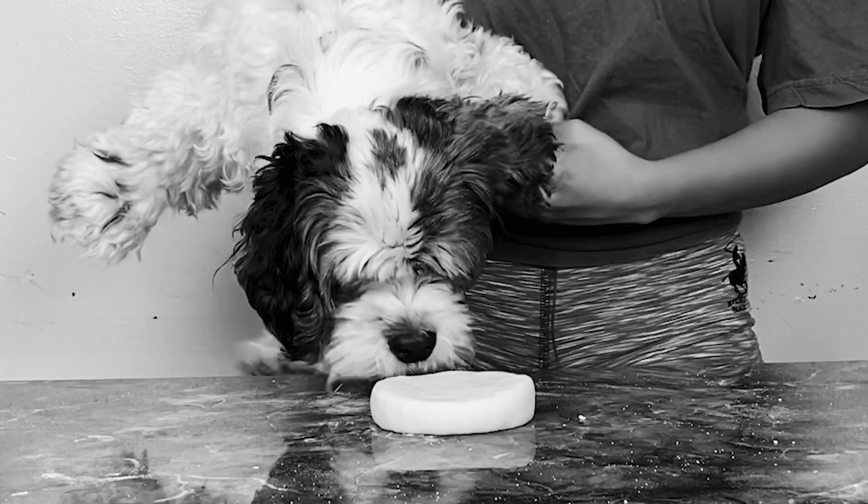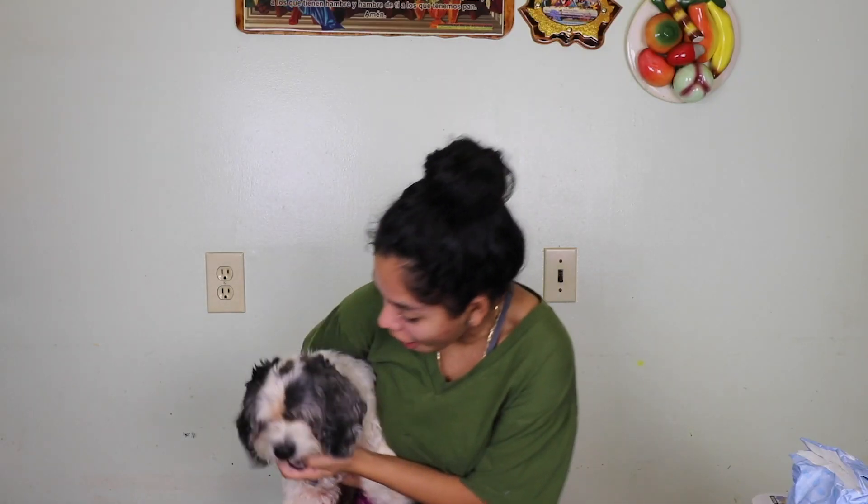Hey everyone, welcome back to my channel! For today's video, we're in the spirit of Vlogmas, so we're going to be making a DIY ornament. I saw this ornament on TikTok.